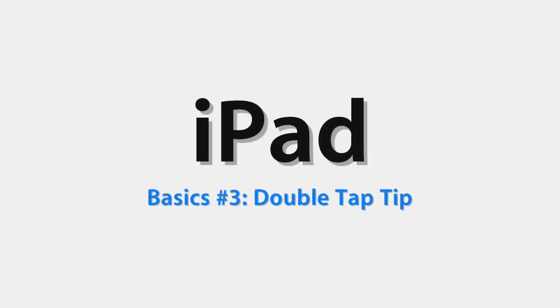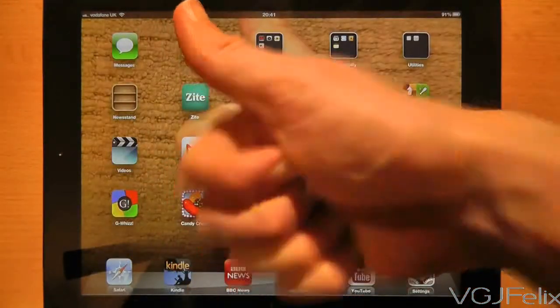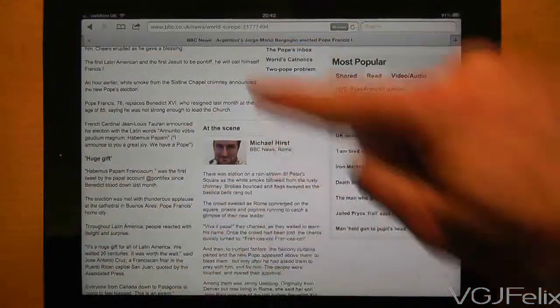There are a lot of things you do with tablets that just come naturally, but sometimes under the surface there are small gesture controls that might just revolutionise the way you use your tablet, and this could be one of them.